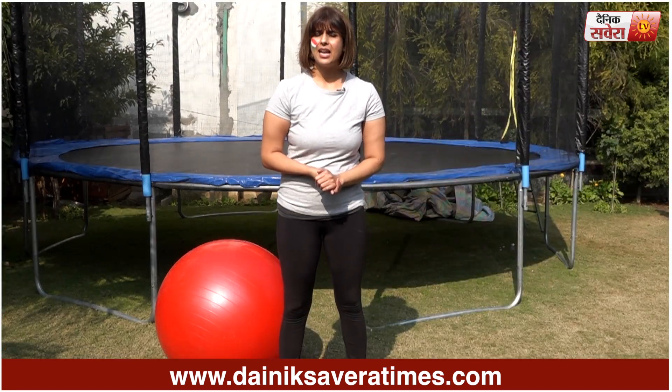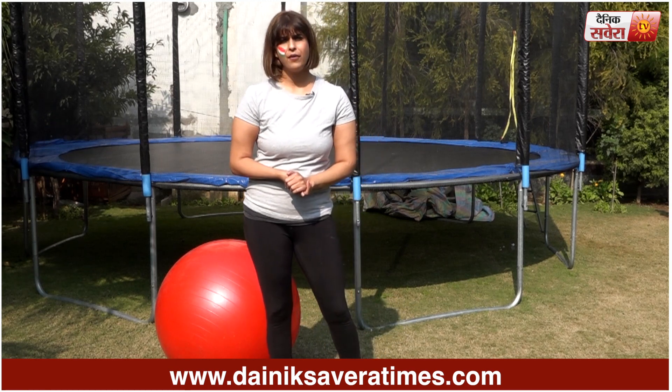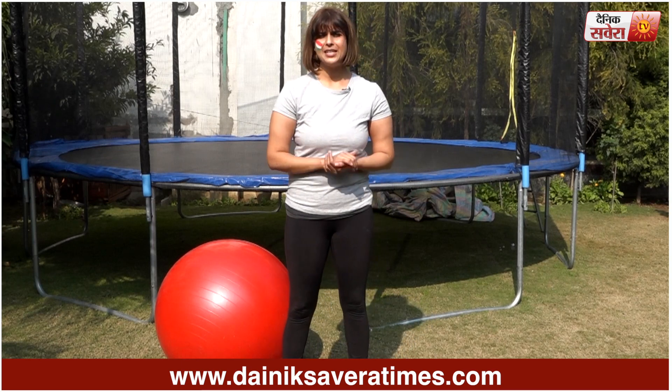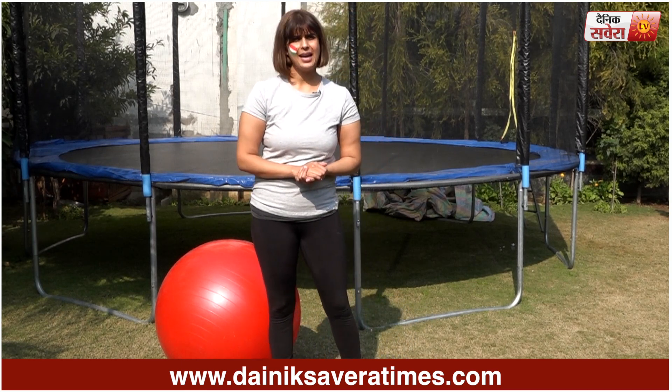Before starting today, I'd like to wish all my viewers a very very happy Republic Day from the entire team at Denik Savera. I hope that you feel gratitude in your heart for being born an Indian.